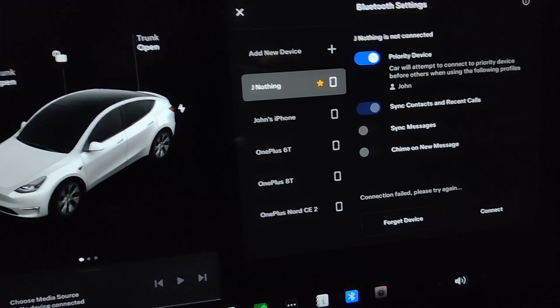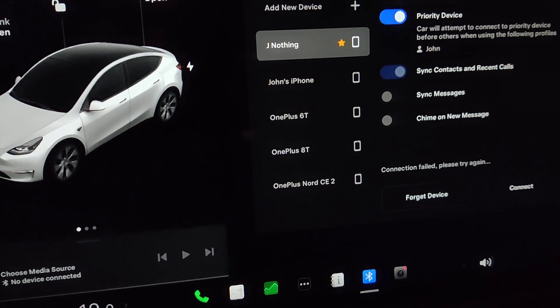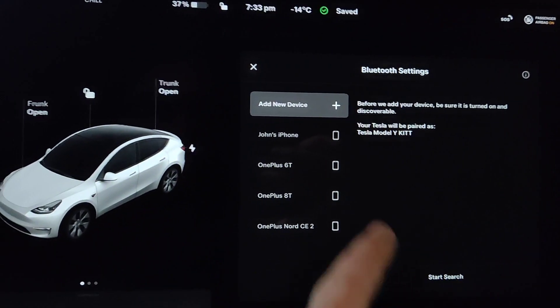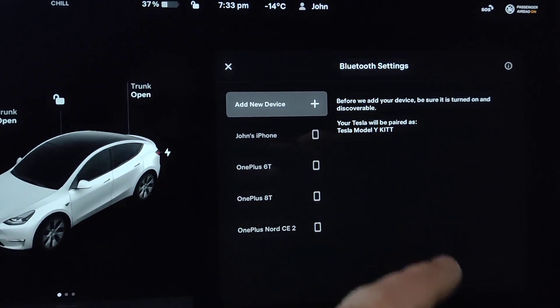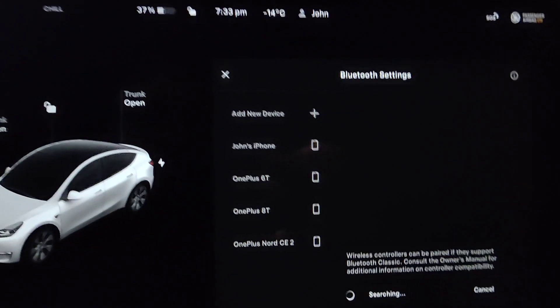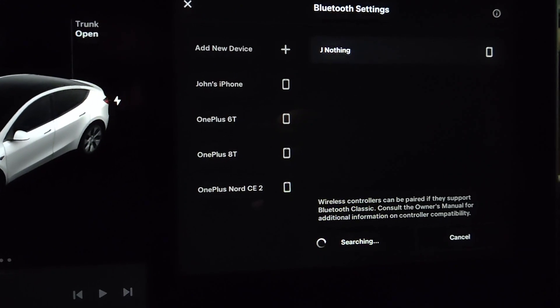What you can do in a case like this is just restart the Bluetooth on your phone, or restart the phone. I'm going to press 'Forget Device' and then restart the pairing process by going to 'Add New Device,' pressing 'Start Search.' Wireless controllers can be paired — okay, let's go.